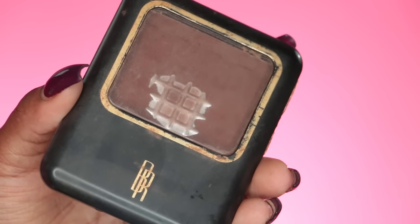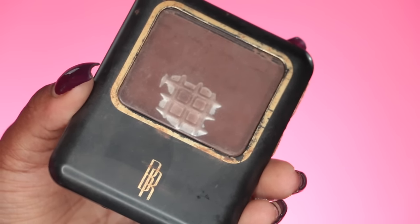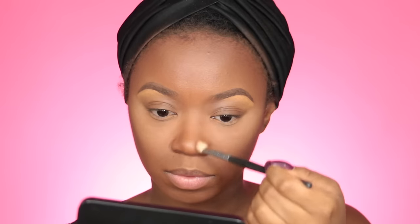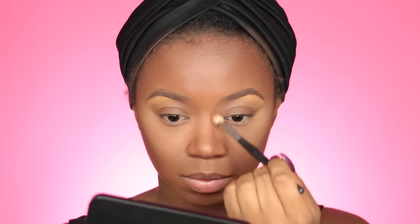Now I'm going to contour with my powder by Black Radiance in Rich Mahogany, using an angled brush on my cheeks to give my face some dimension. I have a pretty round face so I'm contouring my cheeks on both sides. It also warms my face back up. I'm going to do my hairline as well to warm everything up. For my nose, I didn't apply the cream concealer there because I didn't want it overly contoured, so I just use the powder to give my nose a softer contoured look.